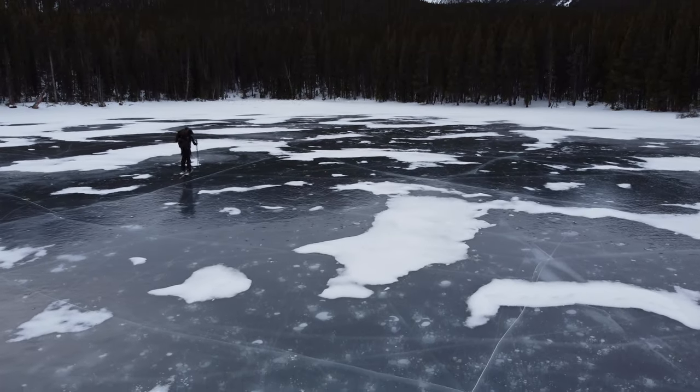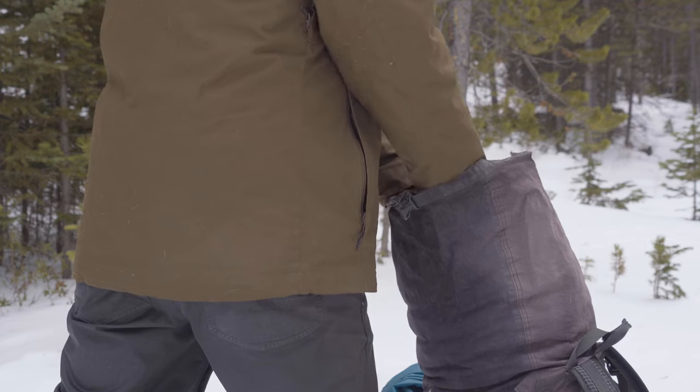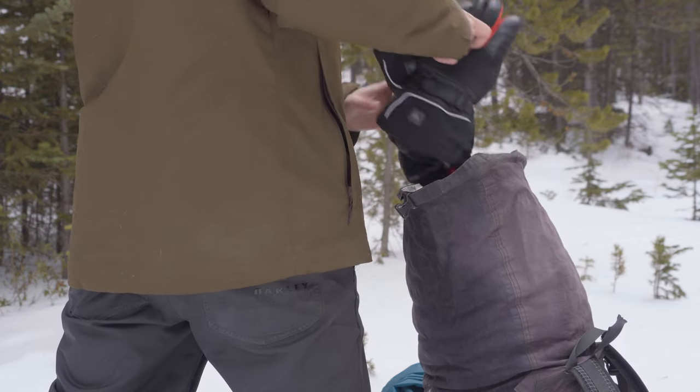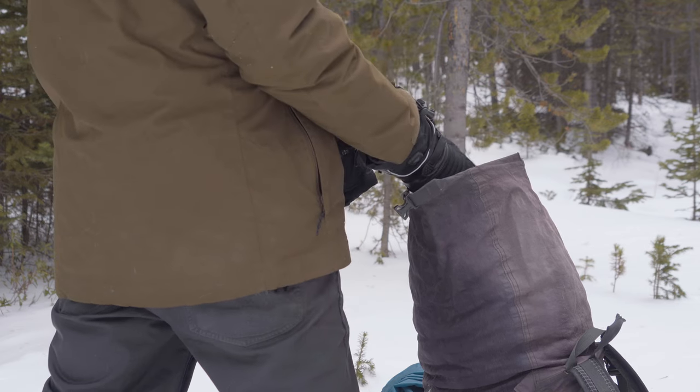Today we're going to be talking about the Sabbat Heat battery-powered gloves. This company did send me these gloves to review, but they haven't told me what to say or any direction on how the review should go, so I'm going to give my honest opinion on these.